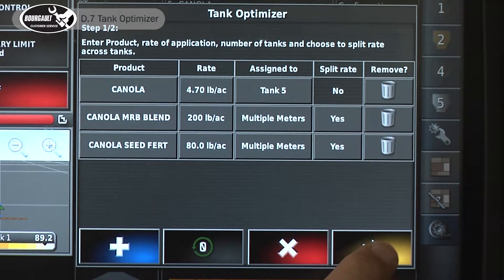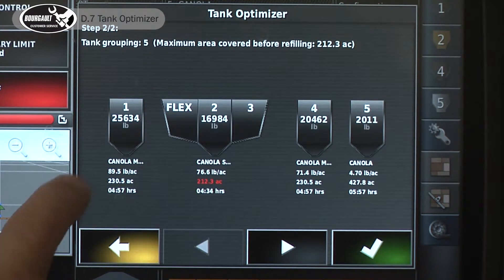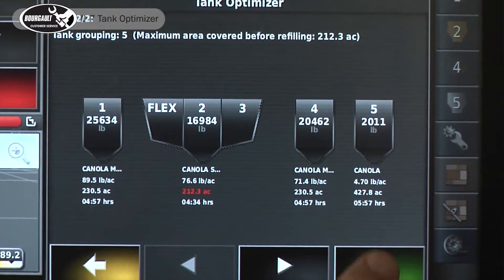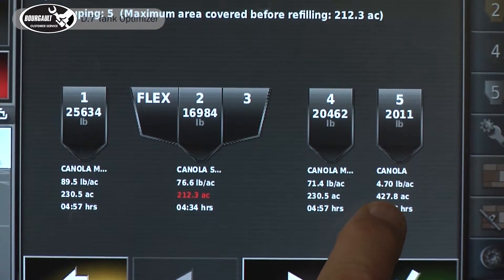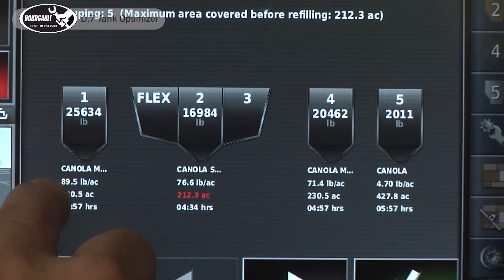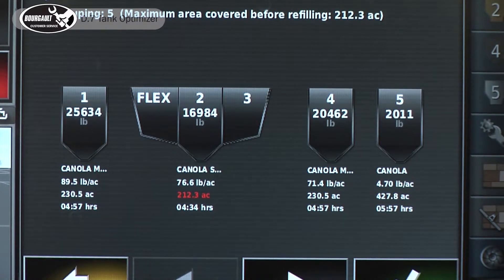These are the three products and three rates we want to end up with. The yellow arrow comes up and we advance the wizard. It shows tank five is set up for canola at 4.7 pounds with 427.8 acres available in that tank, based on the calibration factor for that product. Make sure your product has been calibrated. Tank one is going to the MRB at 89.5 pounds.